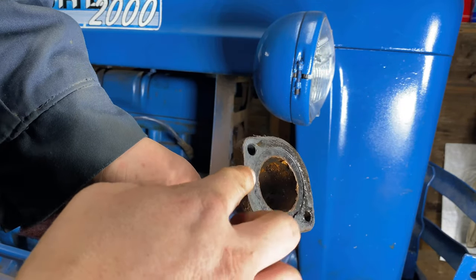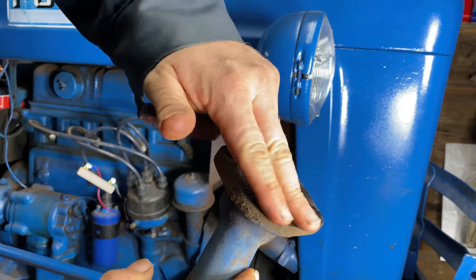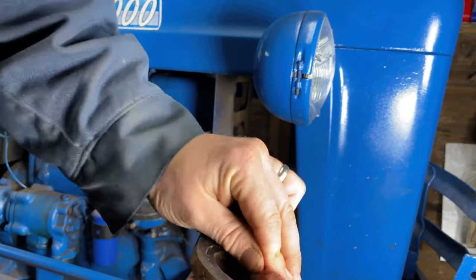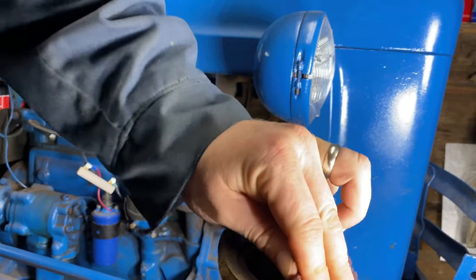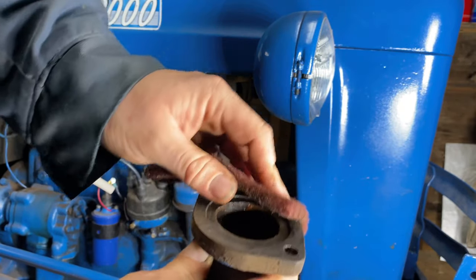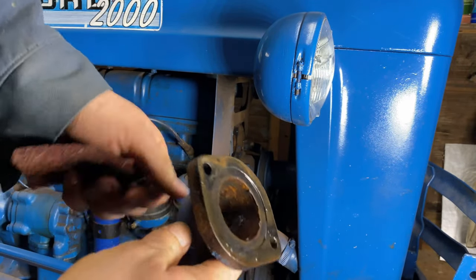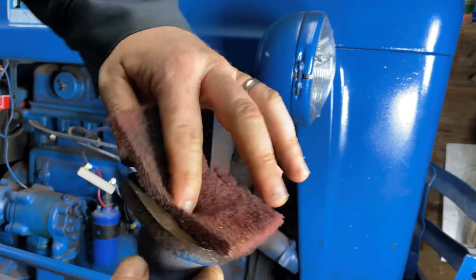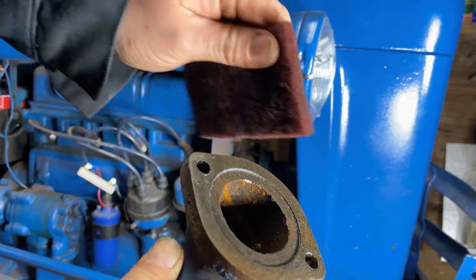Next I'm going to make sure I get the mating surface on the thermostat housing and on the front of the block good and clean. I'm going to use a scotch-brite pad to clean it. You can use a plastic scraper, or if you use something like a razor blade be careful not to gouge it into the metal. You can use carburetor cleaner or brake cleaner to help clean it too — just make sure that stuff is dried and cleaned up good before you put it back together, and don't be spraying it inside the block.